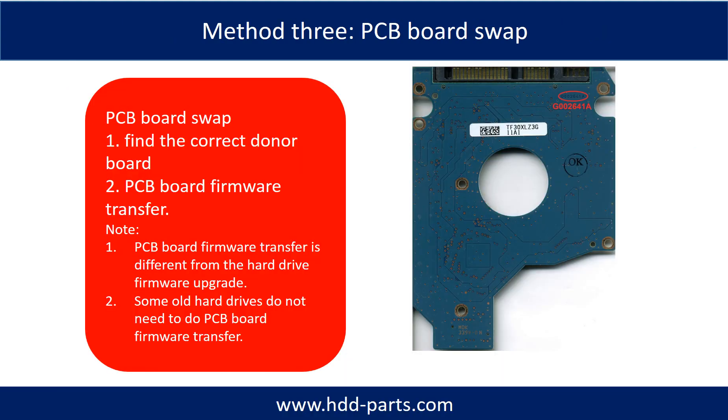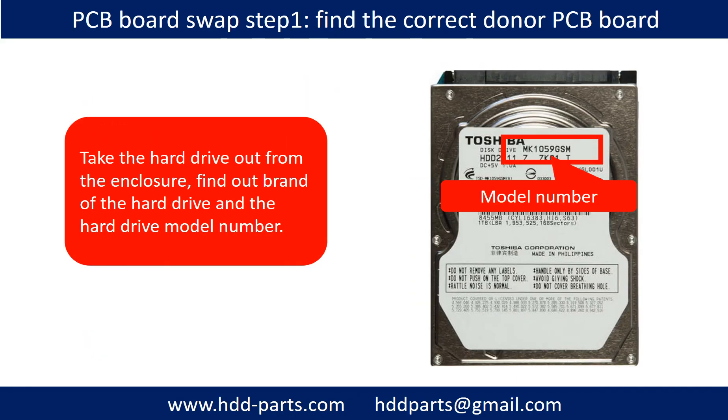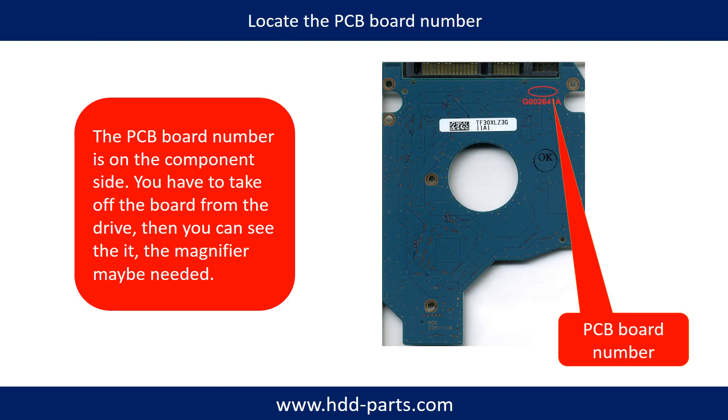Fixing hard drive PCB board — Method 3: PCB board swap. PCB board swapping includes two steps. One: find the correct donor PCB board. Two: PCB board firmware transfer. Step one: take the hard drive out from the enclosure and find out the brand name and model number of the hard drive. Locate the PCB board number. Different brand name, different model number, different PCB board — the PCB board number and its location will differ.